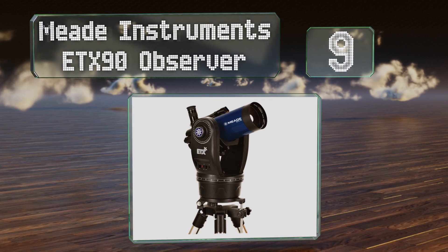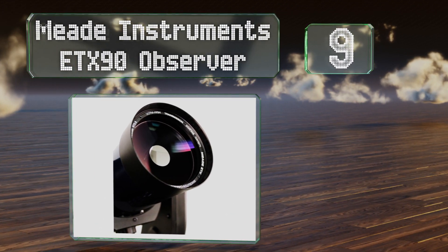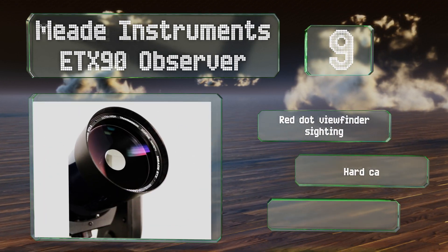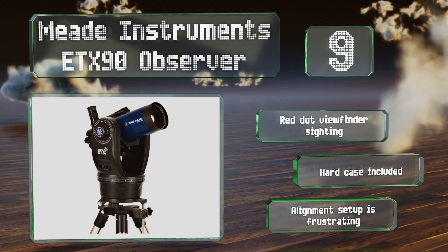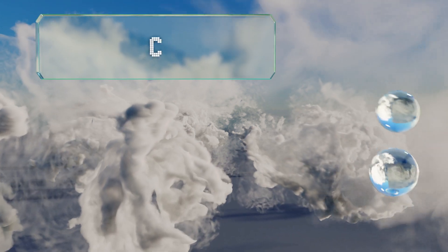At number nine, the Meade ETX 90 Observer is a reliable model with a user-friendly AudioStar handbox interface. It's available in three sizes and comes with a removable optical tube and all the necessary tripod accessories. It offers a red dot viewfinder sighting and includes a hard case, but the alignment setup is frustrating.